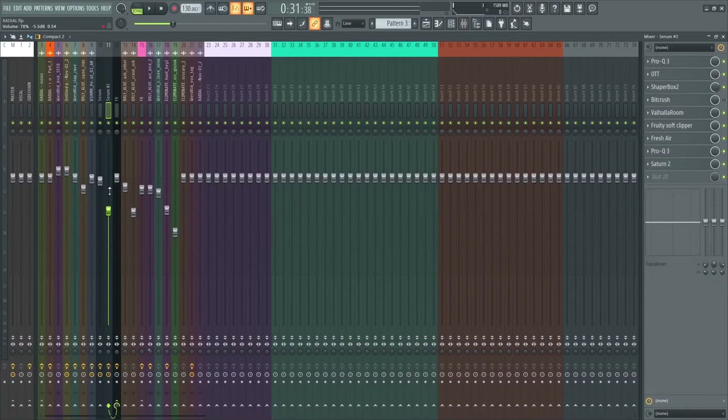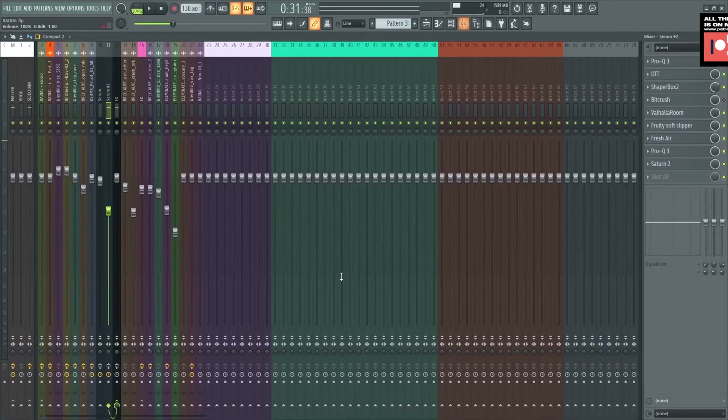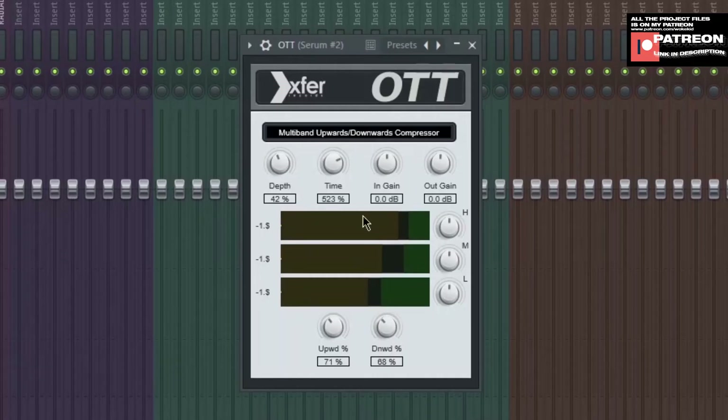We moved to the mixer. This is the mixer and these are all the settings — a bunch of effects and plugins. Without effects this is what it sounds like. It's pretty good; it just supports the foundation but I need to boost some frequencies. The first plugin I used was Pro Q3. I cut the sub bass because the low frequency is kind of annoying, and I boost this frequency right here and right here — just a little bit of tweak. The next plugin I used was OTT, with depth at 42% and time at 523%. This is what it looks like.